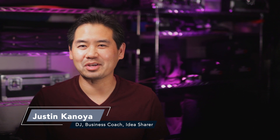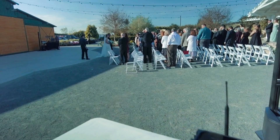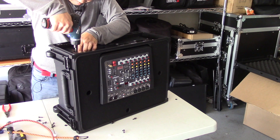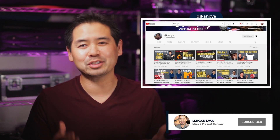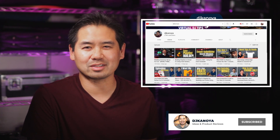Hey, it's Justin Kanoya, DJ, business coach, and idea sharer. In this video, I'm taking you on a tour of my wedding ceremony sound system. This tour is related to the video I did where I walked you through the entire build process of this system — if you haven't watched that, it's linked below. But in watching that, I realized the video was so focused on the build that I didn't really get into the specifics on the gear and how I use this setup. So that's exactly what I'm here to do today — so let's take a look.